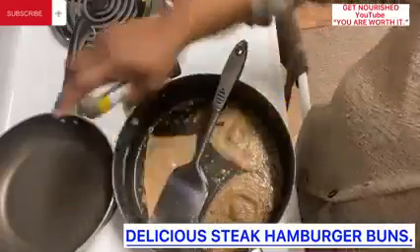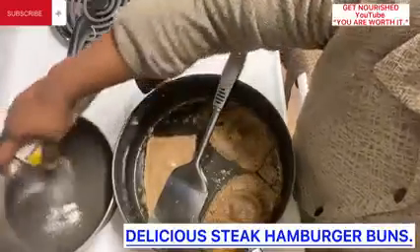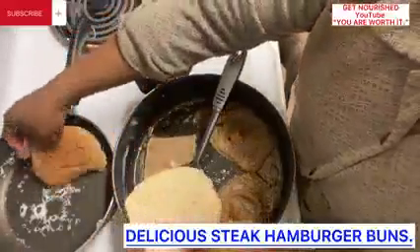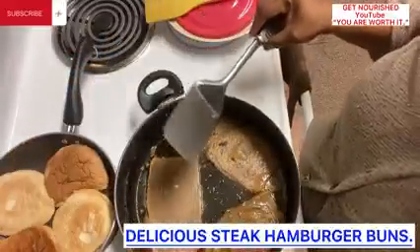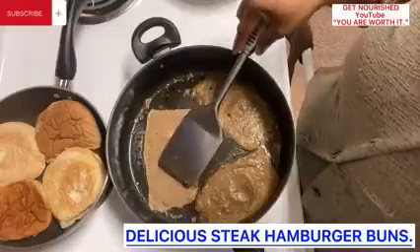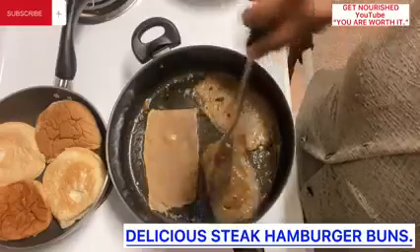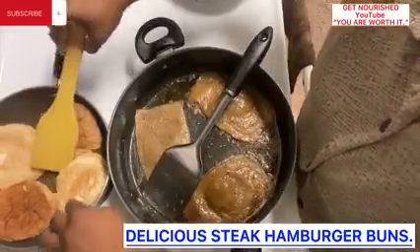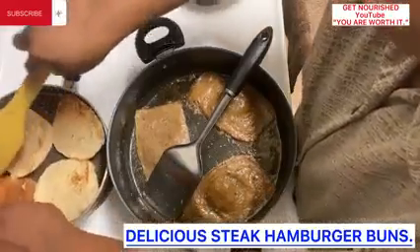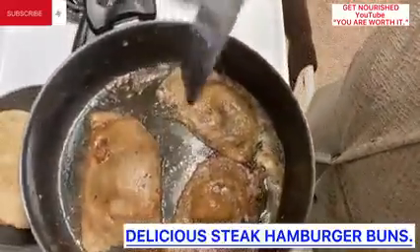I am going ahead to spray again with our butter-flavored non-stick cooking spray because I have another set of bread to go in there, while the steak is also getting ready. As for the first extra virgin olive oil non-stick cooking spray that I sprayed, I have not sprayed another one in there at all. The hamburger bread is getting very well toasted. Once your steak is looking like this — and like this — it's ready.